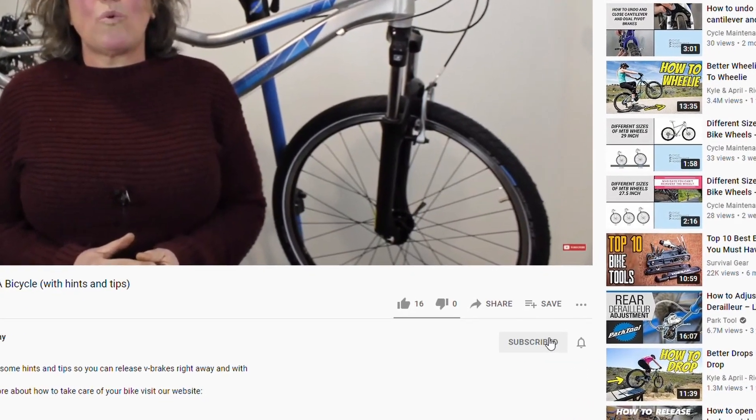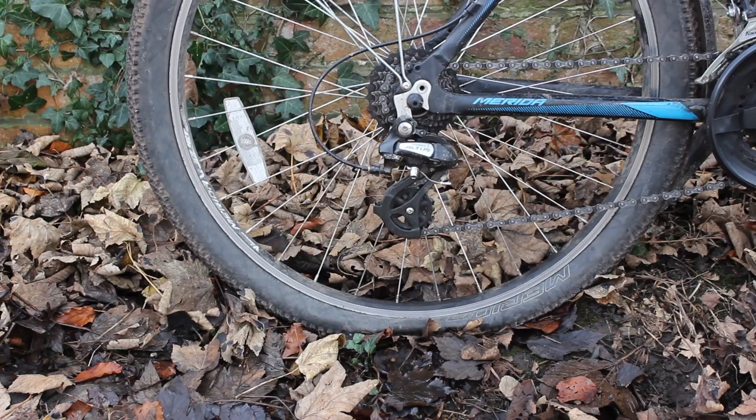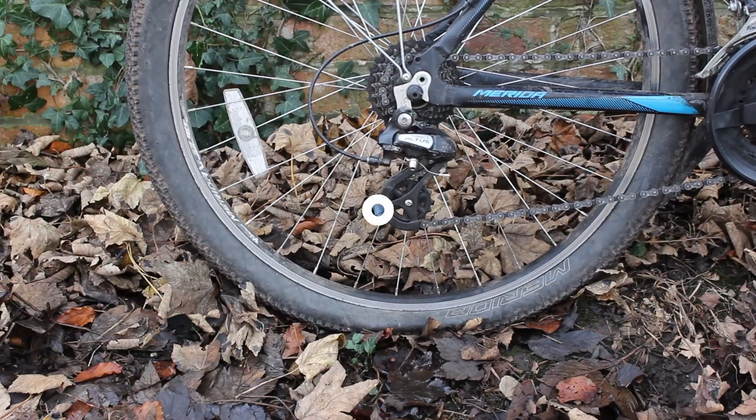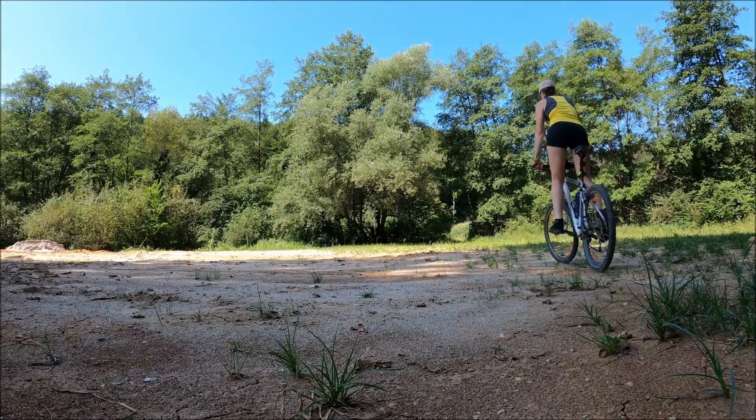Don't forget to like our video and subscribe to our channel. Getting a puncture doesn't have to mean that your ride is over. With a bit of effort and knowledge you can be back on the road in no time.